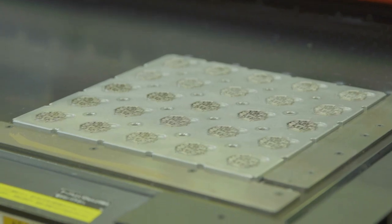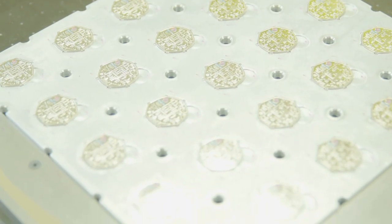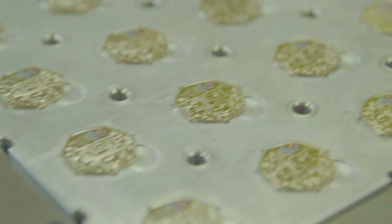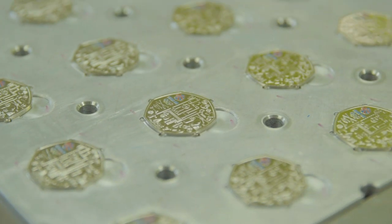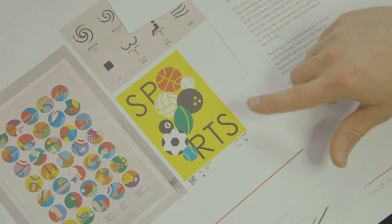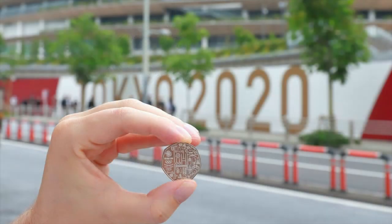Another feeling I wanted the viewer to get from the design was to almost treat it as a bit of a game themselves — being able to look at the design in detail and try to guess the sports, creating conversation around sports that maybe aren't recognised as Olympic sports, such as surfing, baseball, and skateboarding. Being a skateboarder when I was young, it was amazing to see the first UK coin featuring a skateboard.